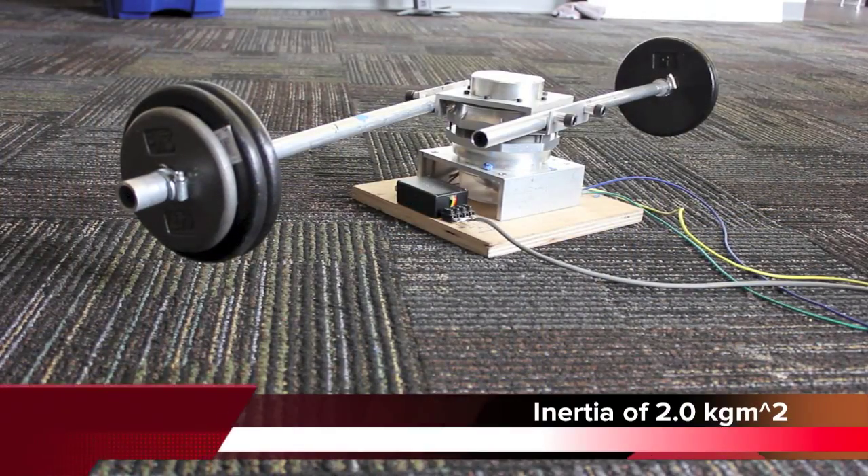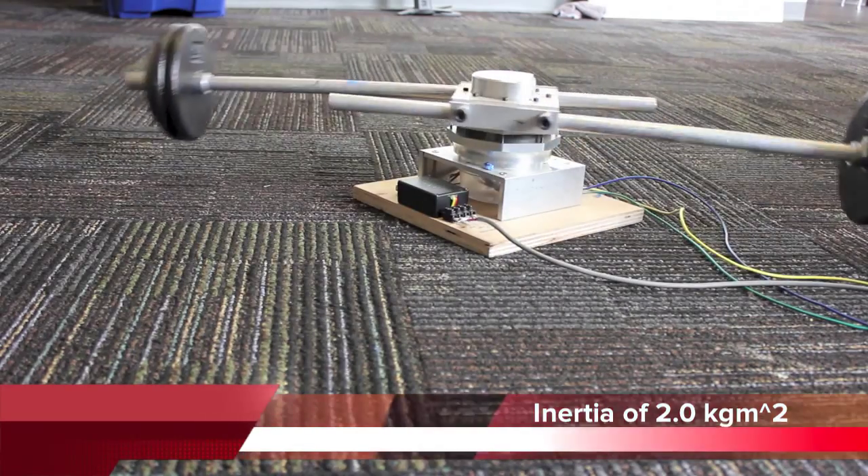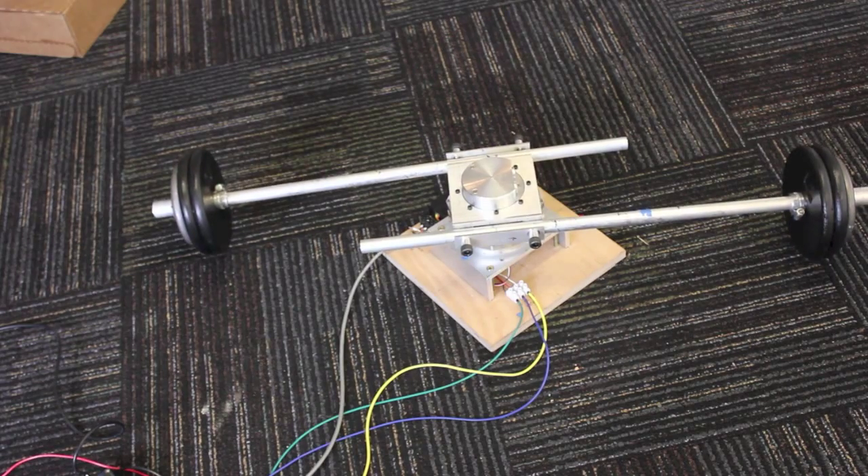Without the wide inertia range of Instaspin Motion, this customer would need to spend months tuning their PID control and still might not be able to support a 4x change in the system inertia.